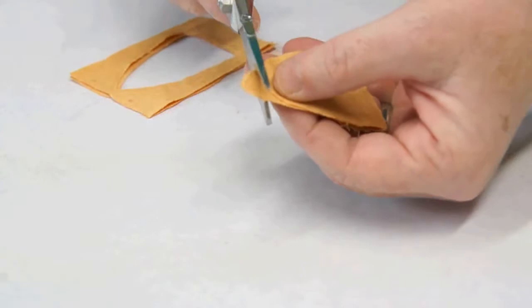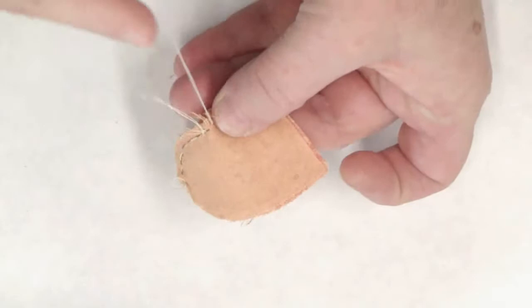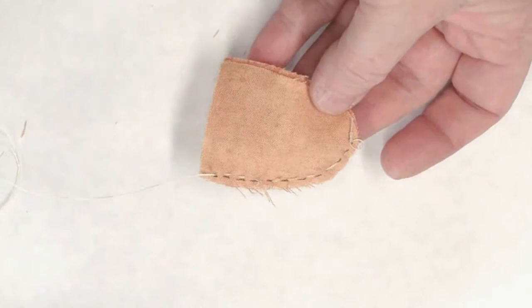Lay two of your pieces right sides together and we're going to start at the bottom center and make a little running stitch all the way up to the top. It should look something like this when you're finished.